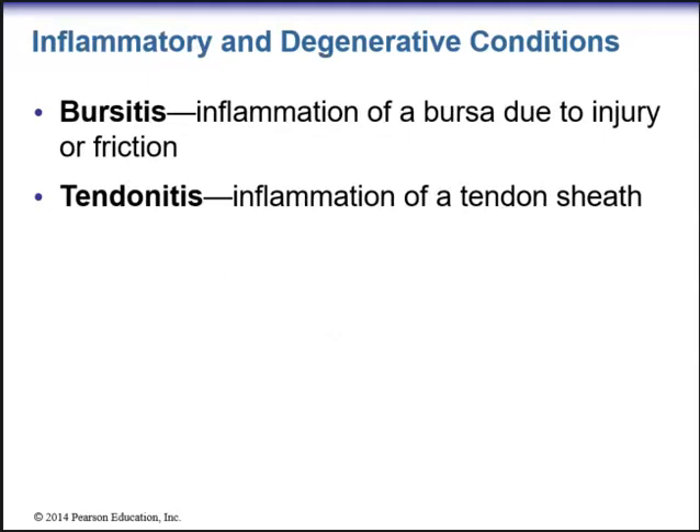We have specific inflammatory and degenerative conditions. Anytime you see the suffix '-itis' at the end of a word, it basically means inflammation of. So bursitis means an inflammation of a bursa due to injury or friction. Tendinitis is inflammation of a tendon sheath.